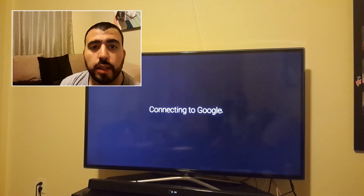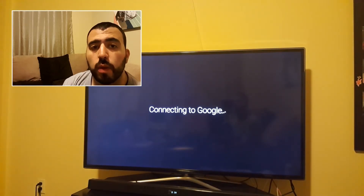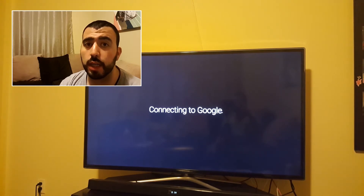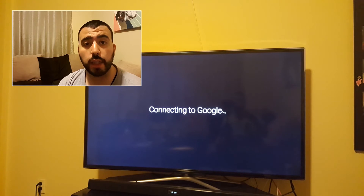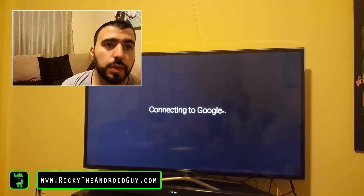As it finishes connecting, it's going to ask us to connect to Google. Please note that you will need to set up your Gmail account most likely after this. I did pre-order this, so I'm not sure if it knows my Gmail already. But if you bought it from a Best Buy or any retailer, you're most likely going to have to put in your Gmail thereafter.